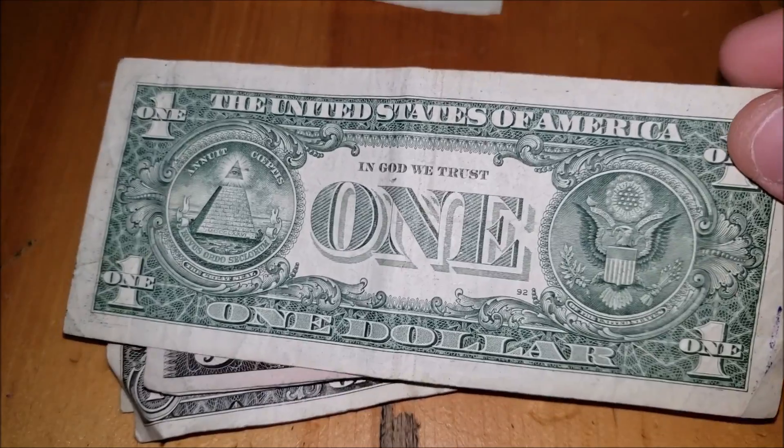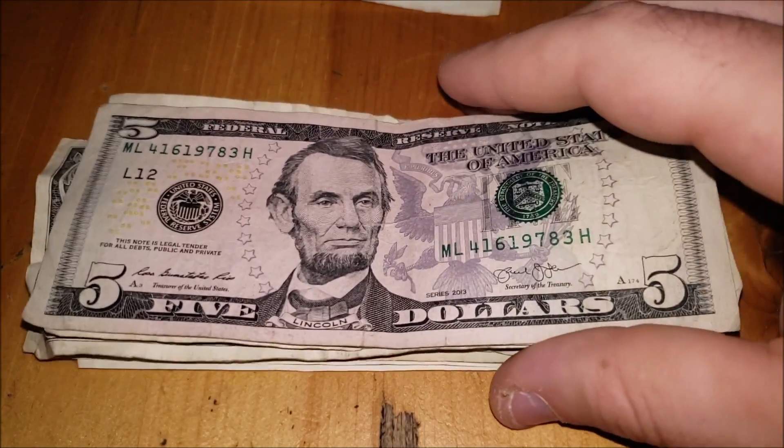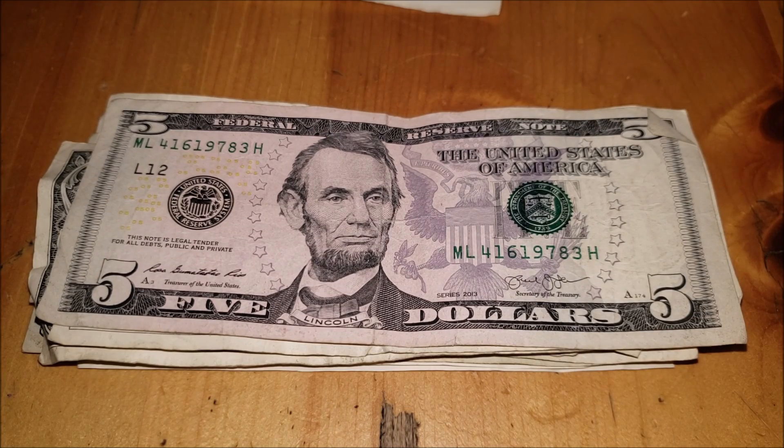Nothing really on the back — a little bit of writing from a blue pen. Five dollar note — I love the design on the newer fives. They've been out for almost 20 years now so they're not brand new, but they're newer compared to the old design. I really like these designs with the Great Seal in the background.